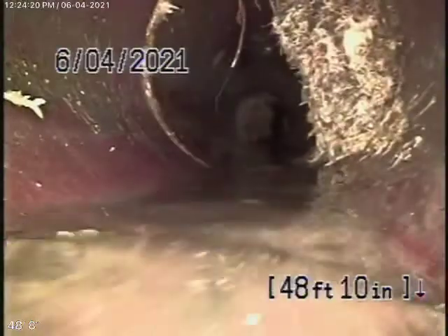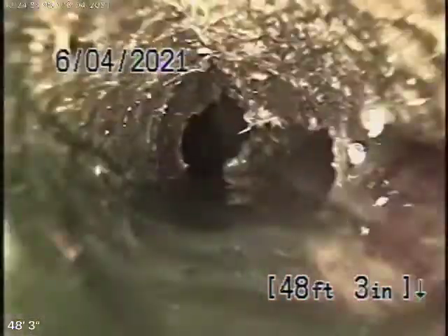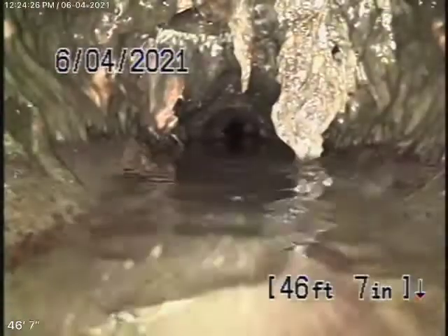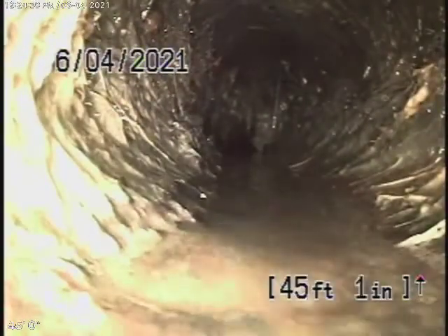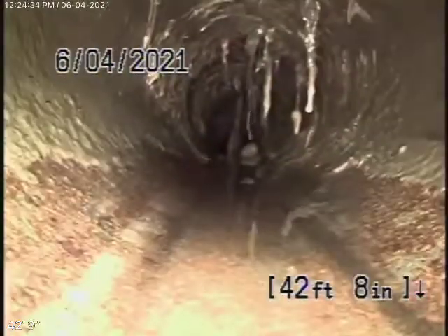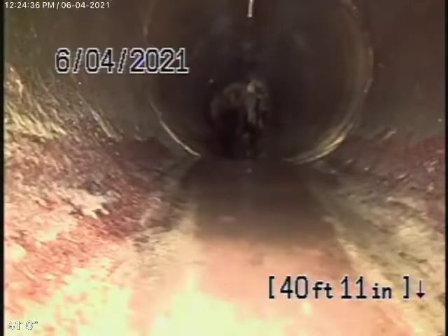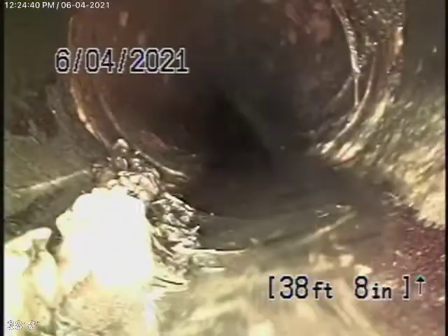We're just going to bring the camera back. It runs alongside the house over here at the back. There are roots all over here in the line. There's a little crack there — it's got to be done.